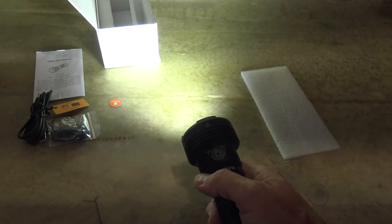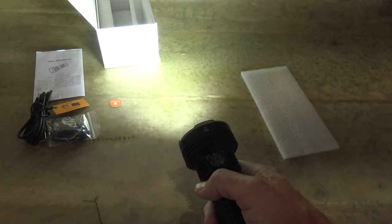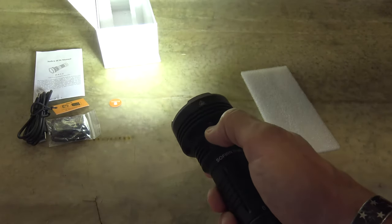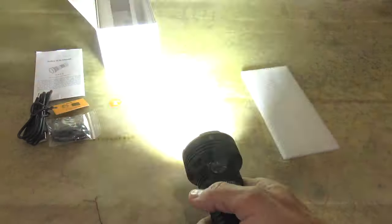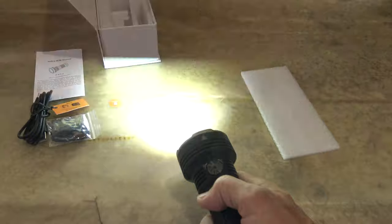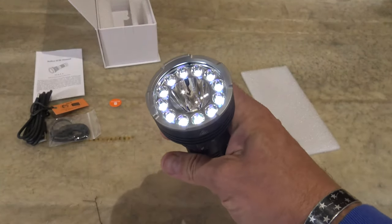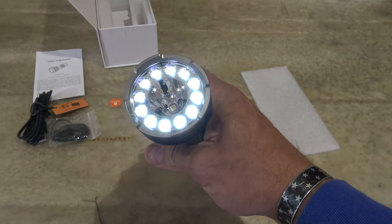It gives us 19,350 on the candela. Now if we triple press the button we will get to the strobe. There is our 12,000 lumen floodlight strobe. Single press will turn the light back to the lowest setting or whatever setting we were on prior to turbo.